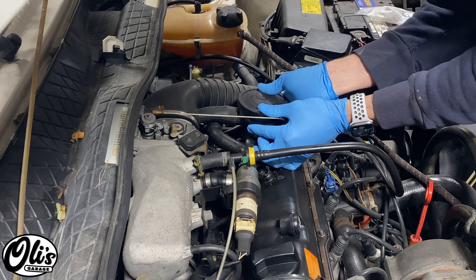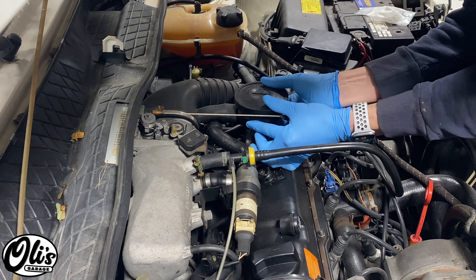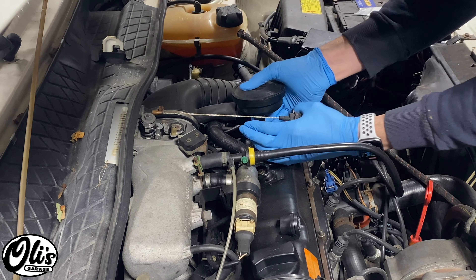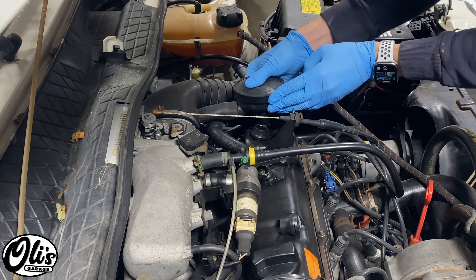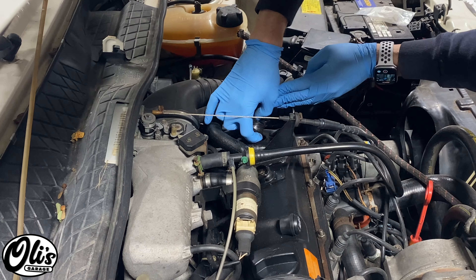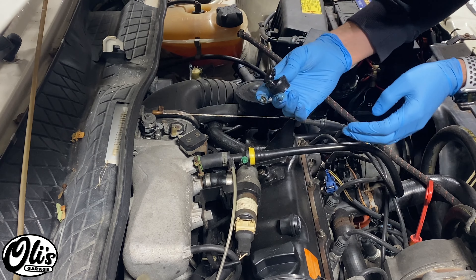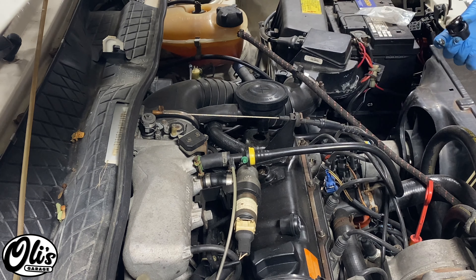We just need to pull straight up on this right here, nice and slowly. There we go — it has popped out. Now just grab this old grommet, slide it out, and try to make sure that we're not losing any pieces inside of our valve cover. Now we need to clean it all down there.